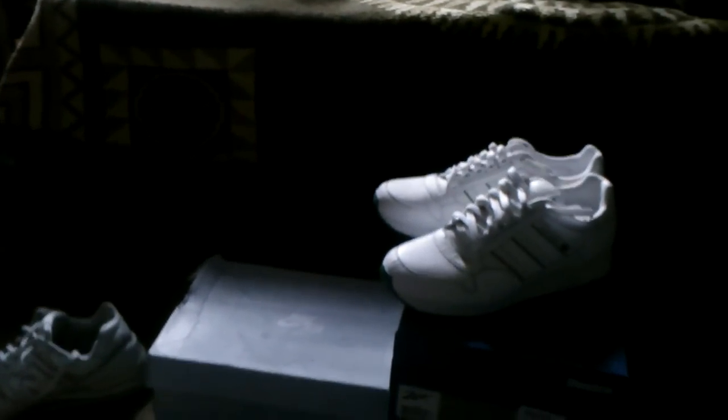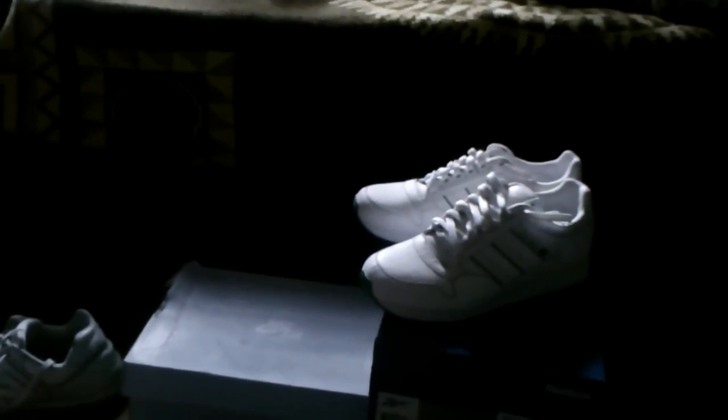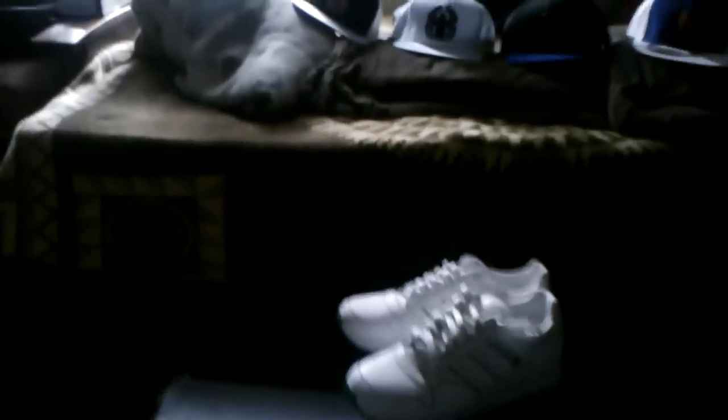One last look at the sneakers. So there you have it — my fitted collection and my sneaker collection. Once again, shout out to all my subscribers. Thank you again for showing me the love and support. Until next time guys, peace.